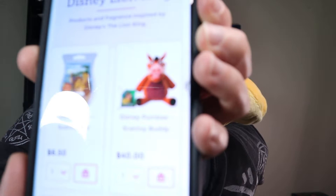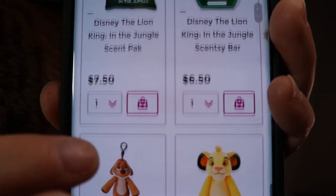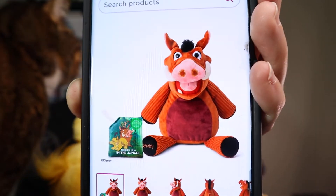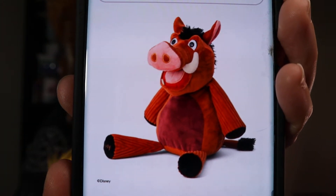Let's see — there's the Lion King stuff. We do have a Pumbaa, which is new and stinking adorable. And we also have the Timon buddy clip, which is super cute. Let me get a close-up on Pumbaa for you here. There he is. If you haven't checked out the Lion King collection, I highly suggest it.